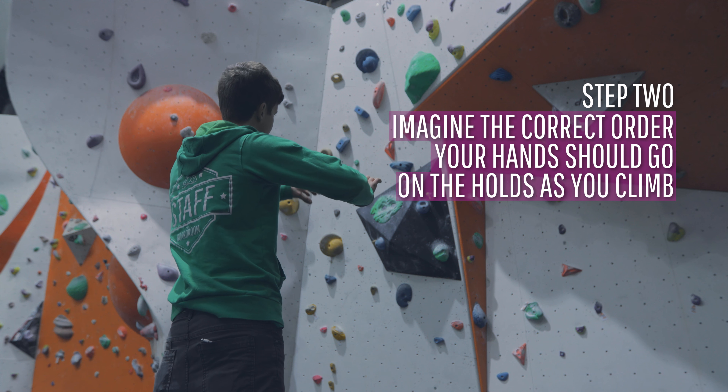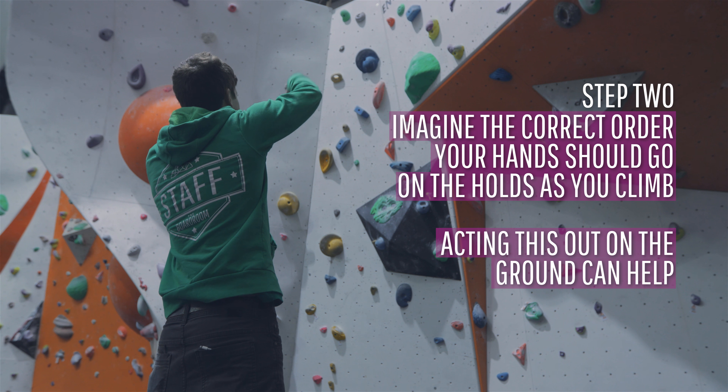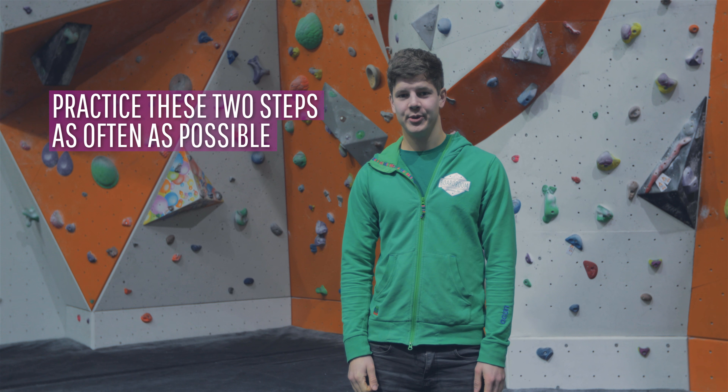The second step is to imagine the correct order in which your hands go on the handholds as you climb. Acting this out on the ground will help significantly. These two steps are the basics of route reading and are worth practising as often as possible.